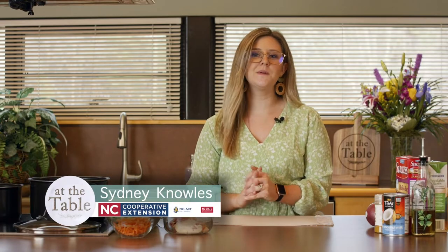Hey guys, welcome back to At The Table. Sydney here. And today we are going to be talking a little bit more about how to stretch those different foods that you're buying at the grocery store.